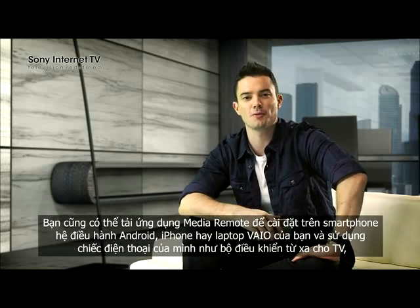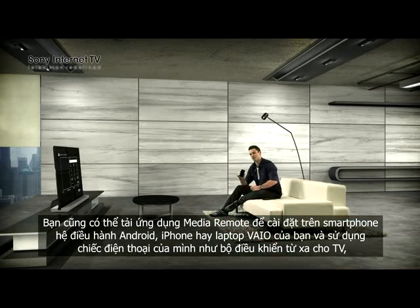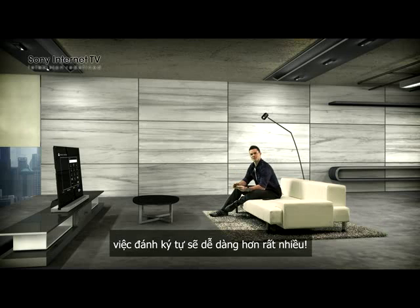You can also download the Media Remote application on your Android, iPhone, or Vio laptop, and use your phone as a remote for your TV. So it makes typing a lot easier.